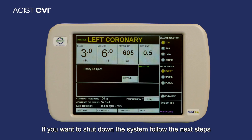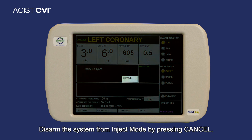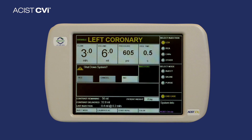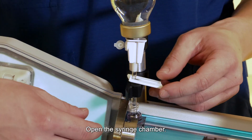To shut down the system, follow the next steps. Step 1: Disarm the system from eject mode by pressing Cancel. Step 2: Press End Case, then OK. Step 3: Select Yes when prompted to shut down.